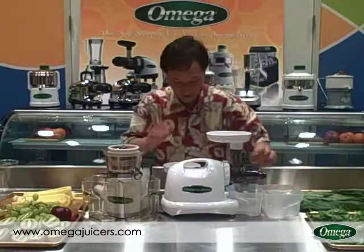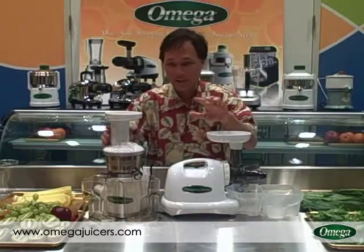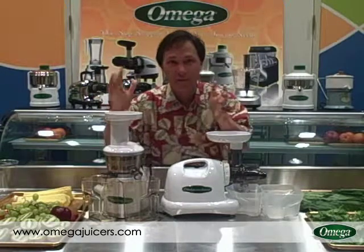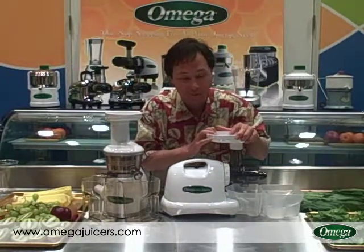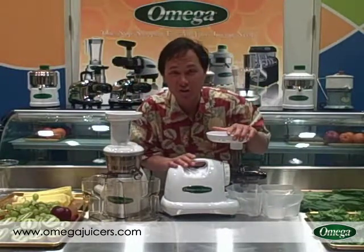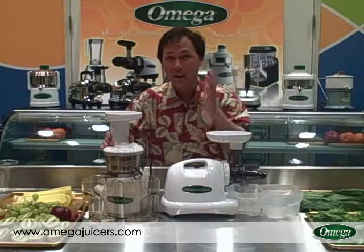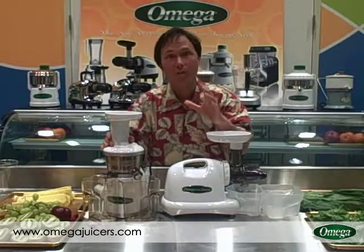But on the flip side, in my opinion and my experience the VRT takes about twice as long to clean. Twice as long might sound like a lot, but the Omega 8004 takes me under two minutes to clean. So this juicer takes me under four minutes to clean, and four minutes is still a really quick cleaning time — some other juicers take a lot longer than that.